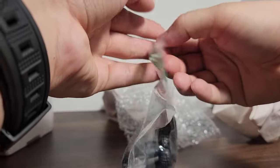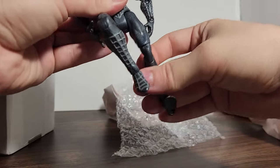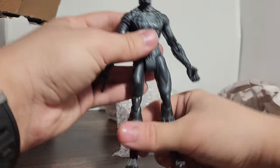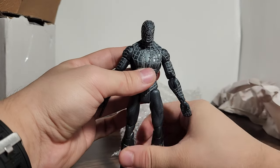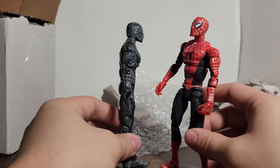...5-inch scale black suit Spider-Man, but it's not the 5-inch scale. This is the 6-inch scale, even though it looks and feels small. Is it actually? It is — look at that.